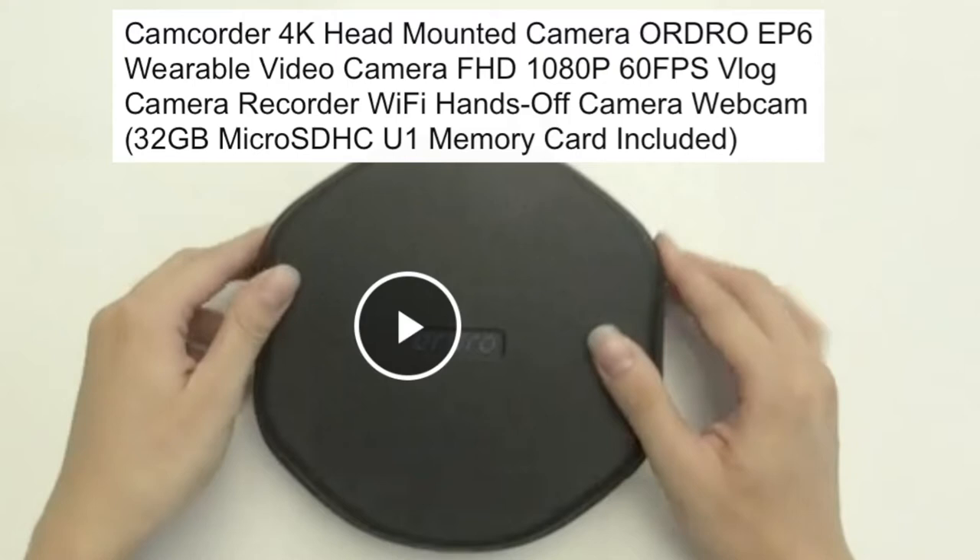This is the ORDRO EP6 wearable video camera, FHD 1080p 60fps vlog camera recorder. It has Wi-Fi, hands-free camera, webcam functionality, and a 32GB micro SDHC memory card is included.